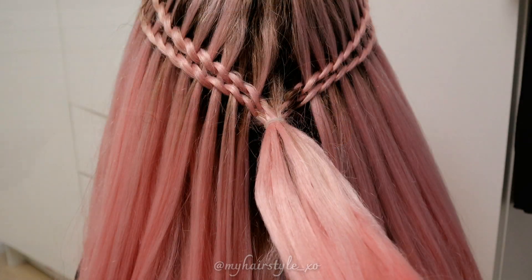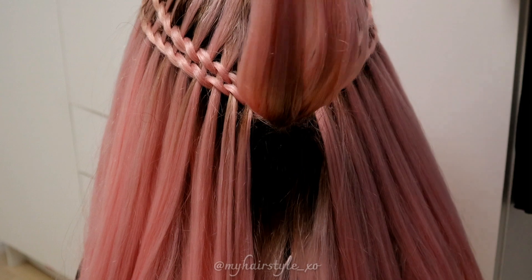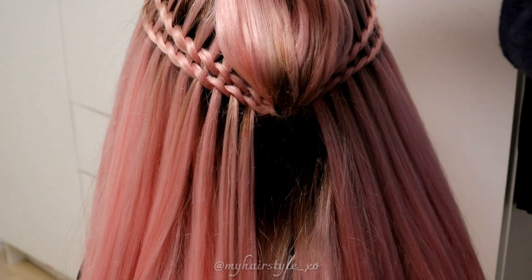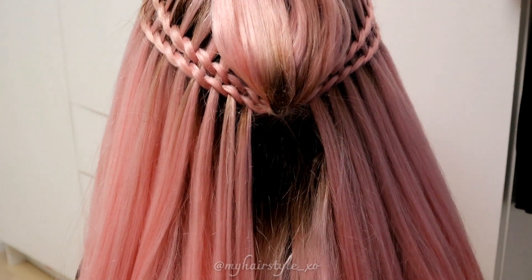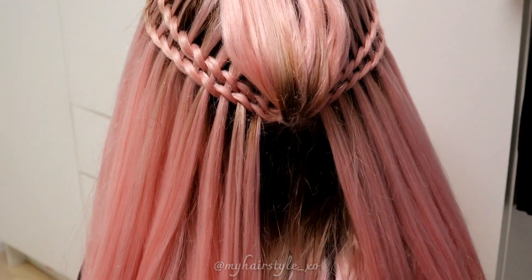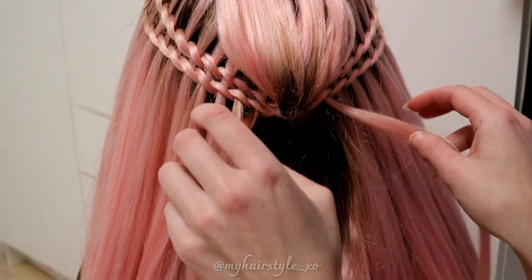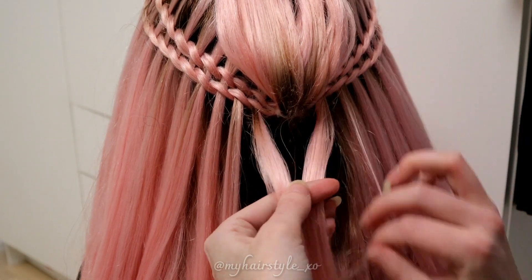Here you can see I've created the braids on both sides. Then I take this hair strand and put it away for the bow. Next I start to create the woven part — take the hair strands from both sides and cross them over each other.